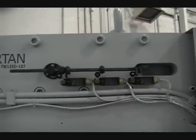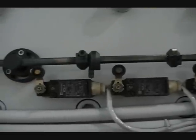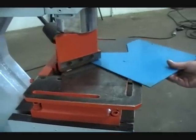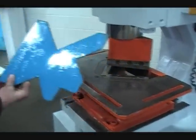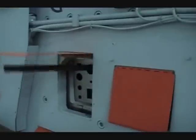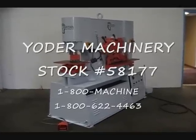The shear limit switch. Spartan 135-ton ironworker — the shear limit switch.